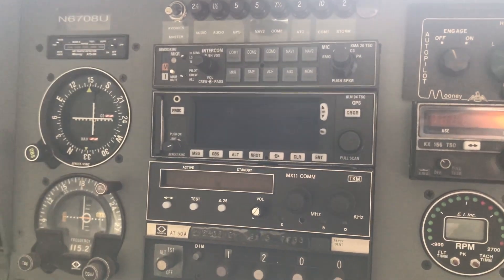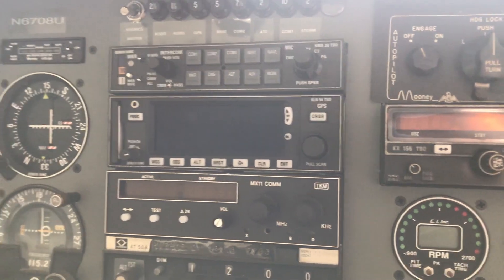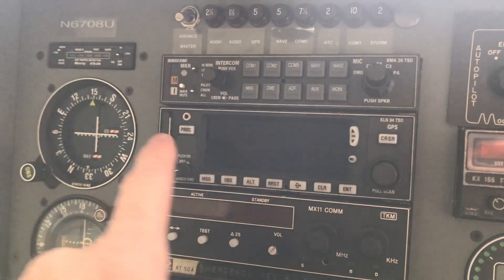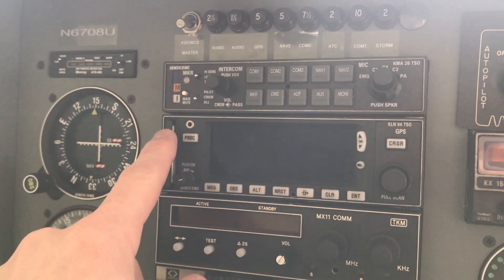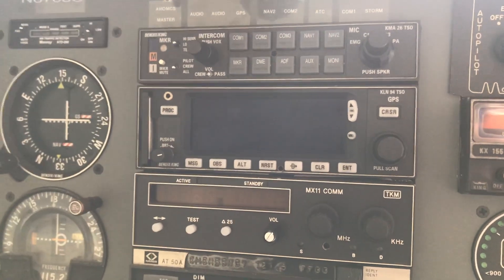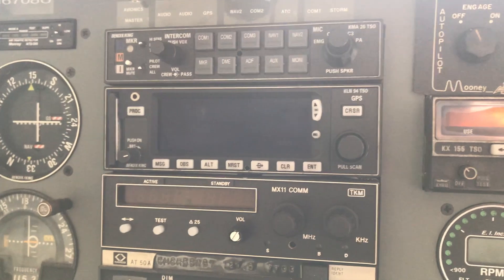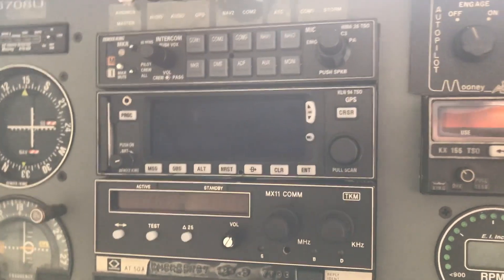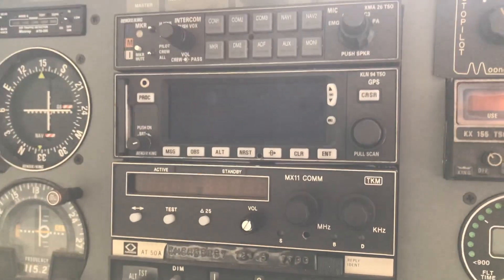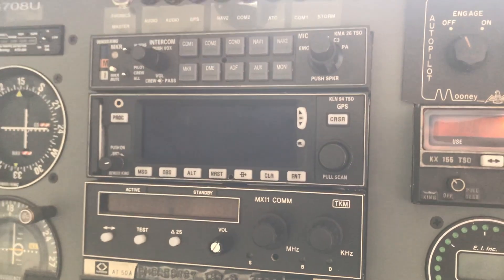I want to take a minute and talk about the three different methods you can update this GPS. This is the GPS right here, and this card is where the data is actually stored. There are three methods. One, you can get a new card. You can get on a program with Honeywell or Bendix King, or whoever it is now, where they mail you new cards, you send them the old cards, and you just pull that one out and put a new one in. I think that's quite expensive.